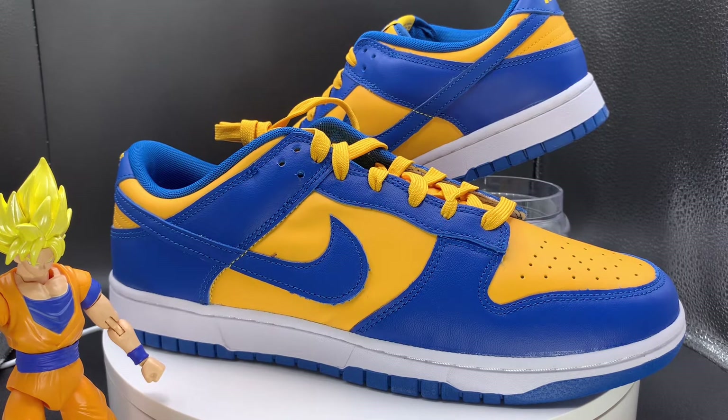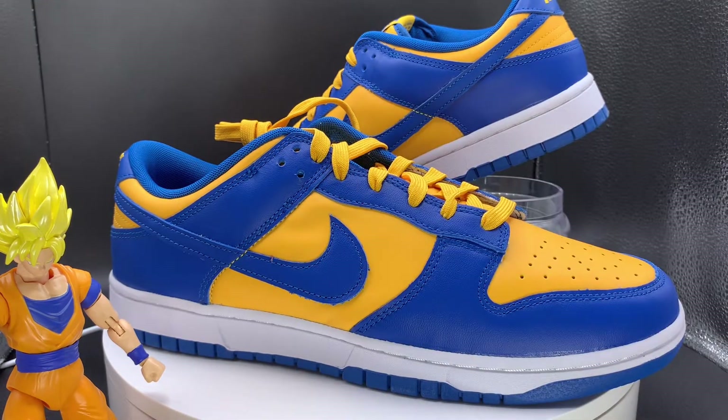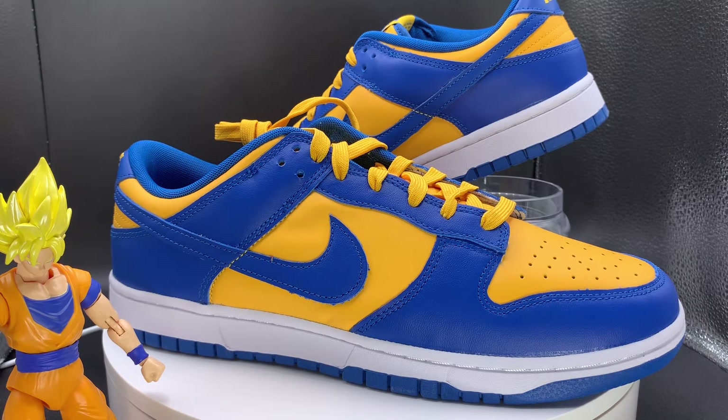Retail for the shoe was $110, so with tax it comes out to about $119 or so. Dunks are still going for a pretty reasonable price. In terms of resell, the shoe was going for almost retail last time I checked — kind of $150-ish but lower. Not going for too much; maybe over time it'll go up.